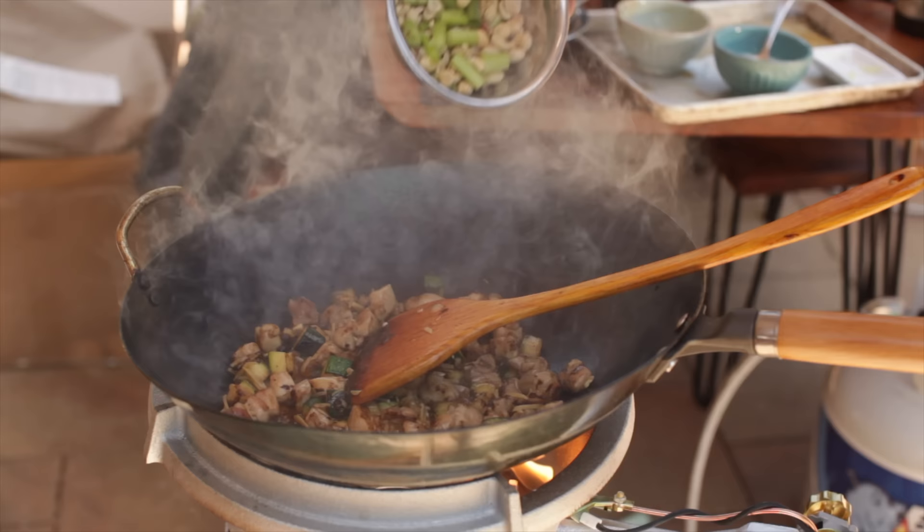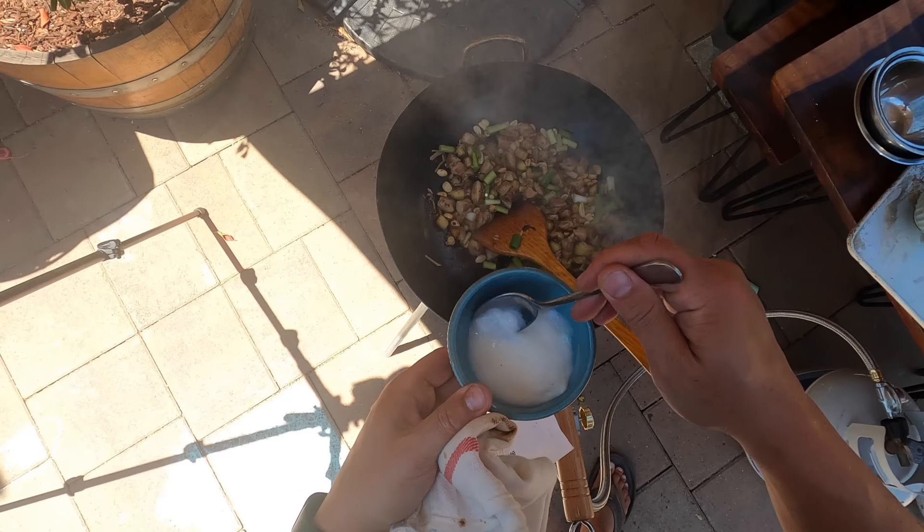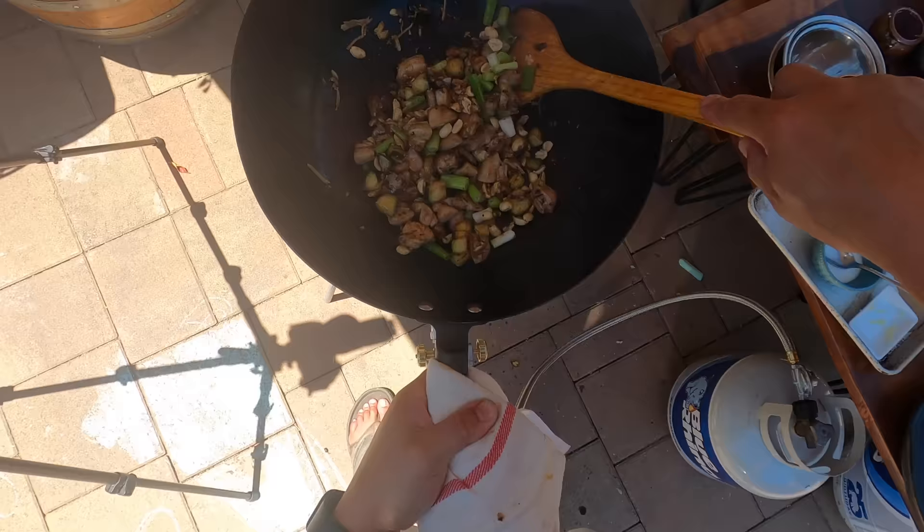Okay, scallions and peanuts going in. Adding the cornstarch slurry — I think that's actually plenty of cornstarch, we don't need any more than that.